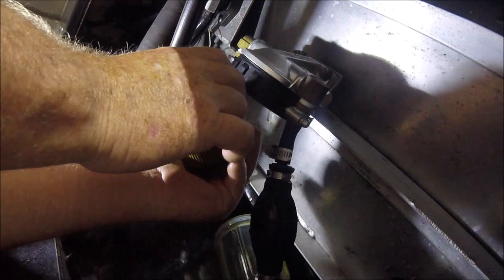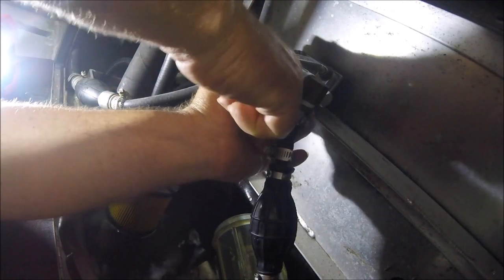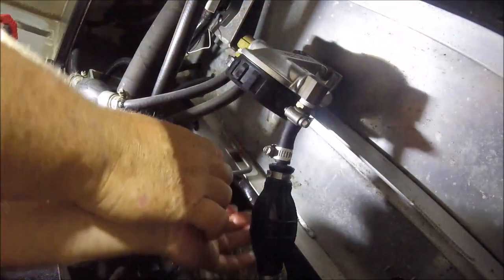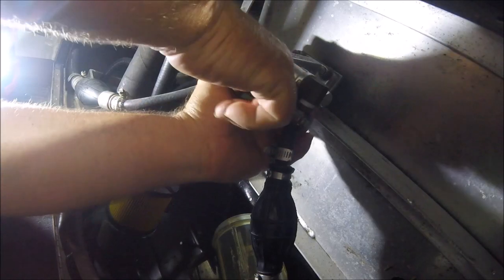I didn't even bother using the drain — I'm just taking this filter out and going to replace it. Most of the time you'd get in here, but I can't really get a good enough grip to get this part off. The entire system will come off the head unit here.